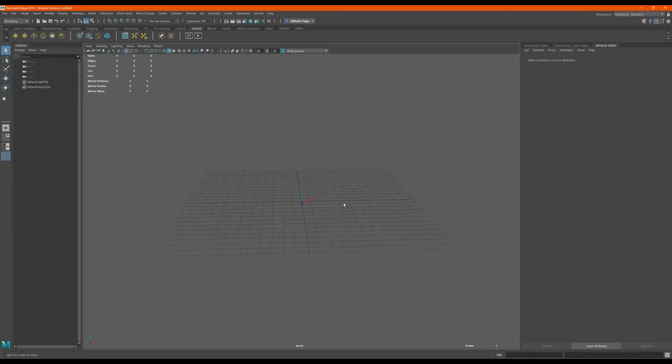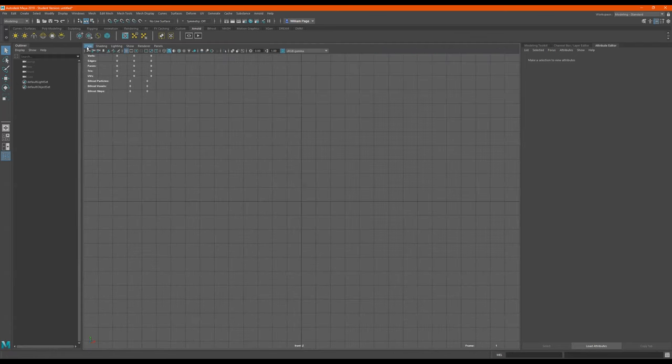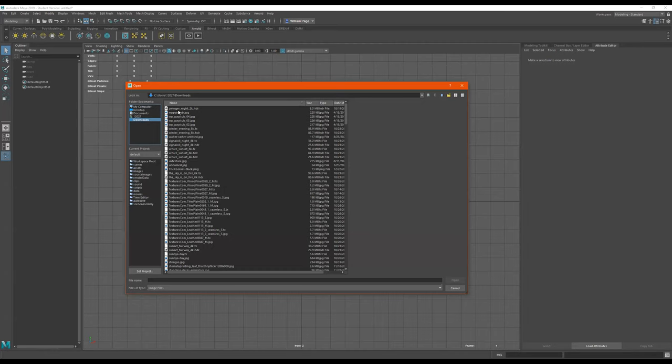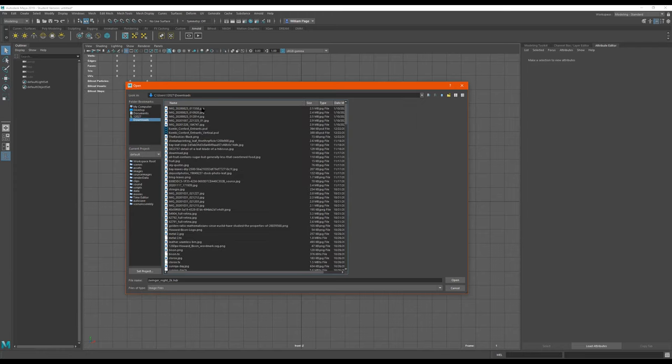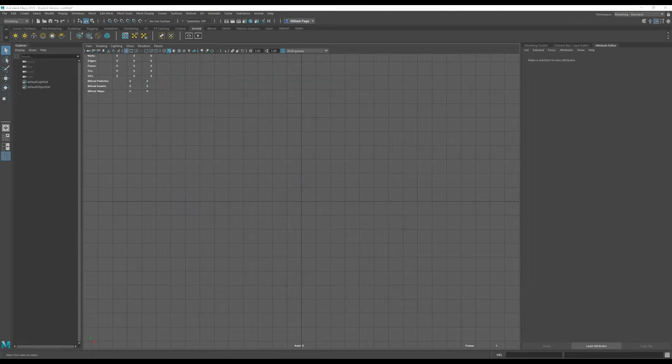All right, so I'm going to make another bottle right now because we're going to make the bottle labels. I'll make this very quickly. Space bar to go into this view, go into the front view, view image plane, import image, downloads. My bottle's here. Let me find another bottle real quick.